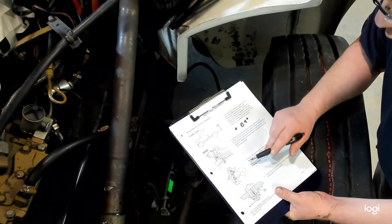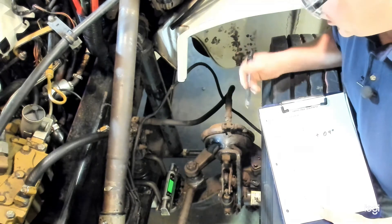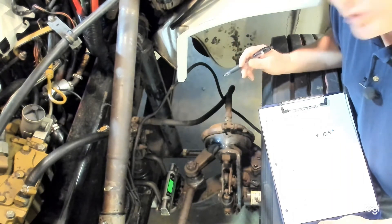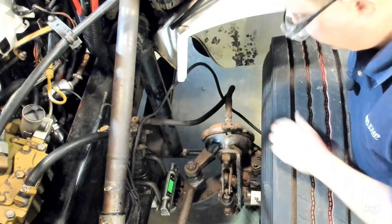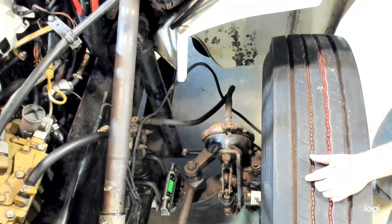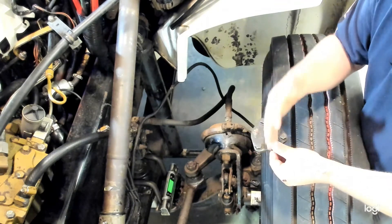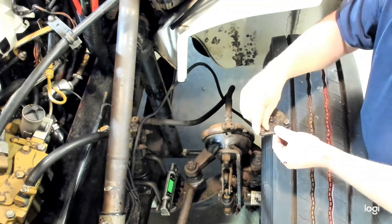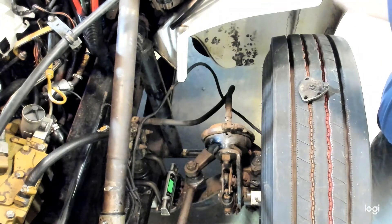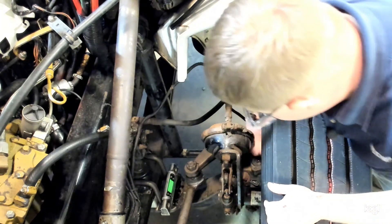We're now going to check caster angle on top of the steering knuckle, which should be very much the same as the spring pad. If it's not, that indicates a damaged kingpin or bent components — normally it's the same within a few tenths of a degree. On many axles you have to remove the cap over the top of the steering knuckle, which usually has a grease fitting in it. The cap on this truck is held on by three bolts, which we loosened prior to this video. Removing the cap gives a nice flat surface to measure. A tip: put two of the bolts back in without their washers in the back two holes to provide a parallel indicator for measuring on top of the steering knuckle.